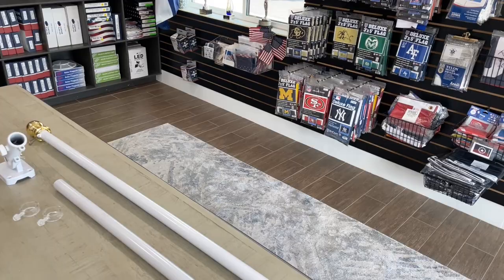What's up everyone? It's Maddie with Custom Flag Company. We have one of our favorite products here, the residential mounted flagpole set. This is perfect for the side of the house or a business, and we wanted to show you how to assemble and install it.